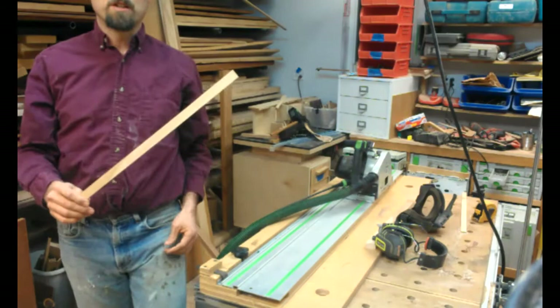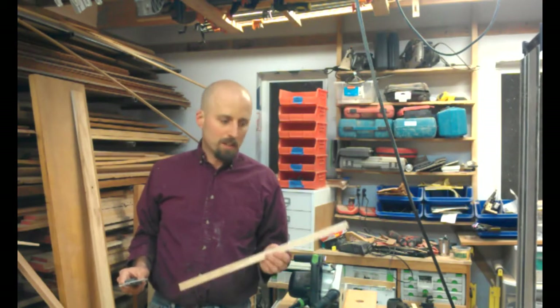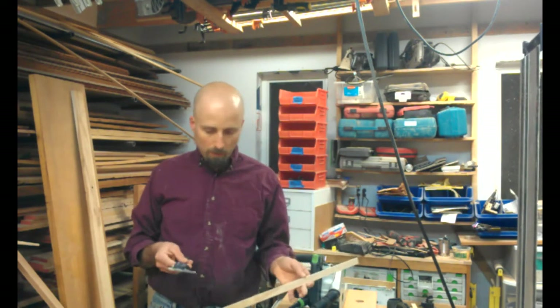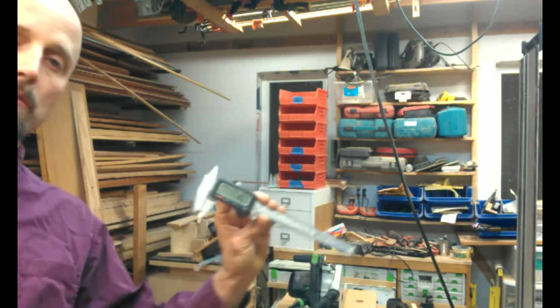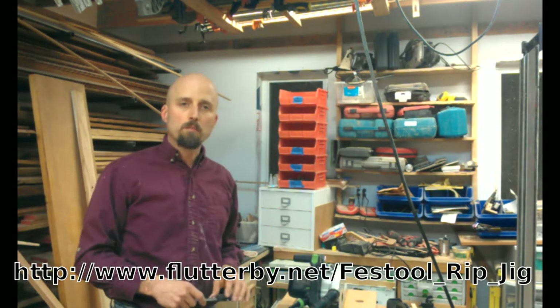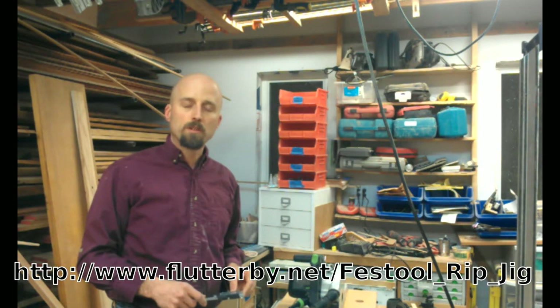And there we go, a piece of 3/32 inch stock. The side's a little bit scorched — I could clearly use a fresh blade on that saw — but if we drop the calipers on this, we can indeed see that we came out to 3/32. And that's my simple rip jig. You can find more at flutterby.net/festool_rip_jig.